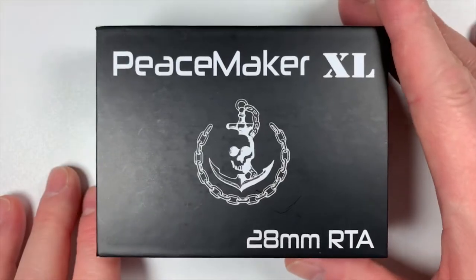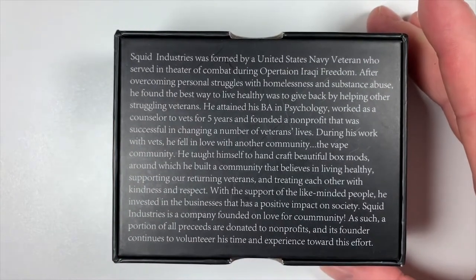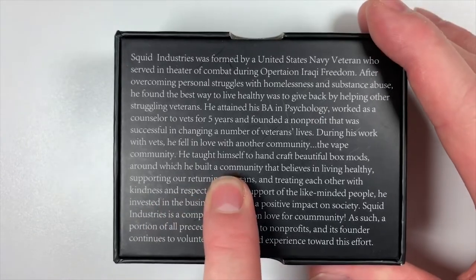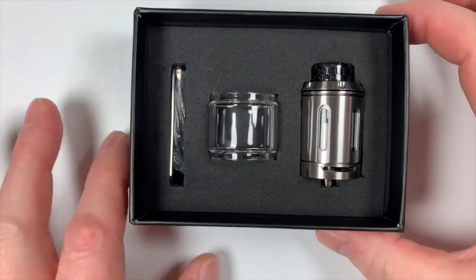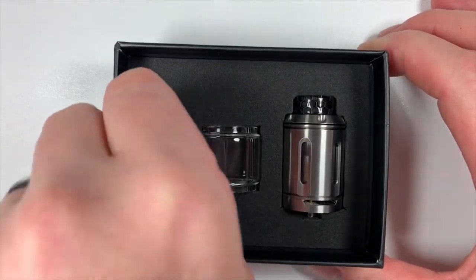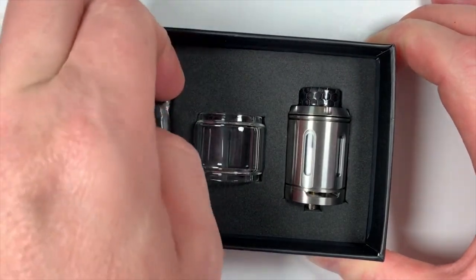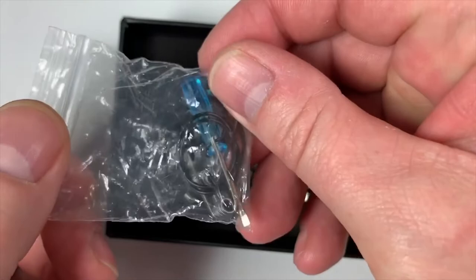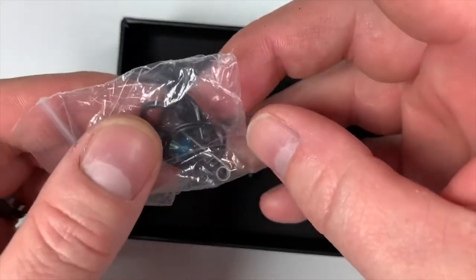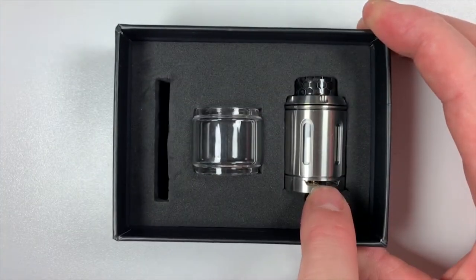Take the sleeve off, you've got exactly the same front, nothing on the sides, Squid Industries there. On the bottom you've got, as he's got on most of his hardware, the Squid Industries story. Quick look in the box: you've got relevant tools, the Allen key which we'll need for the coils, a bag with various O-rings — quite chunky O-rings — a couple of coils, and a screwdriver. You've got the bubble glass and the RTA itself.